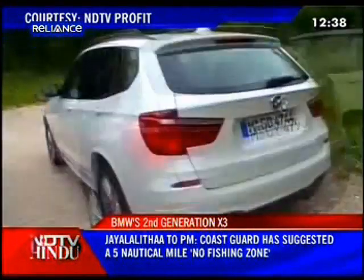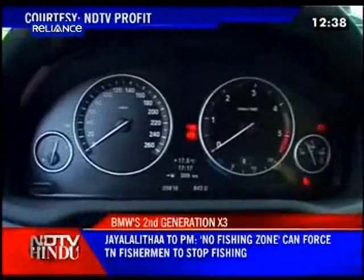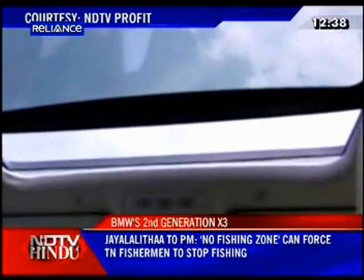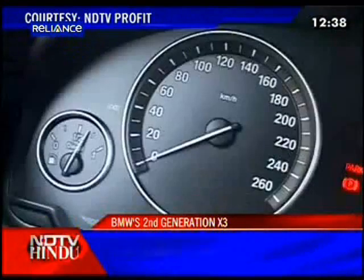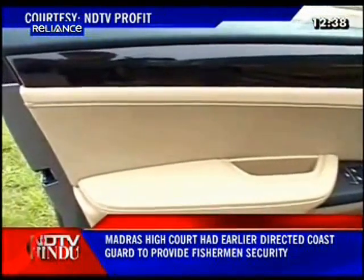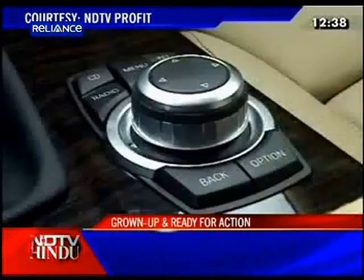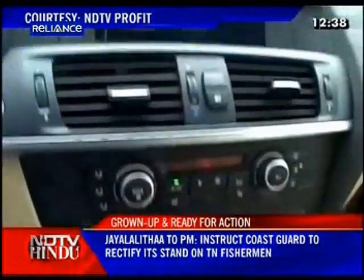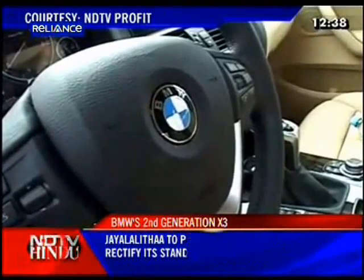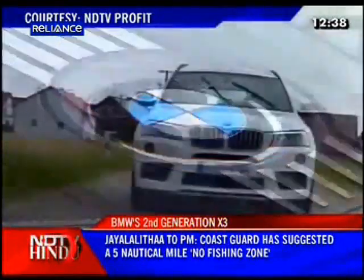BMW will launch both the 30D and 20D with plenty of color options as well as beige, black, or brown interior trim options. They come fully loaded with features like a sunroof. The launch for both variants is at the end of August, but deliveries on the 20D will begin only after mid-September. Deliveries on the 30D will take some more time. Big on space and status value, as well as reasonably ample on performance, the new X3 will create some waves for sure. Expect prices to be between 39 and 47 lakh rupees ex-Delhi.